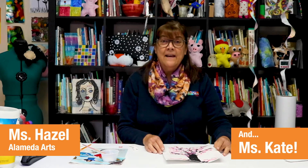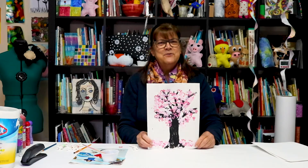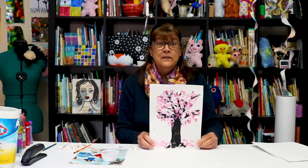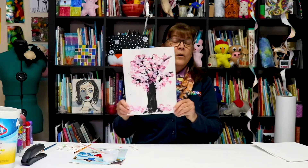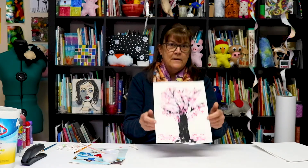Hi friends, Miss Hazel here and Miss Kate. Hello, hello everyone! We have a really interesting, fun project you could do at home. If you have paper, Q-tips, and a little bit of paint, we're going to paint cherry blossoms. Kind of cool — I'm going to show you how to do it, so let's get started.